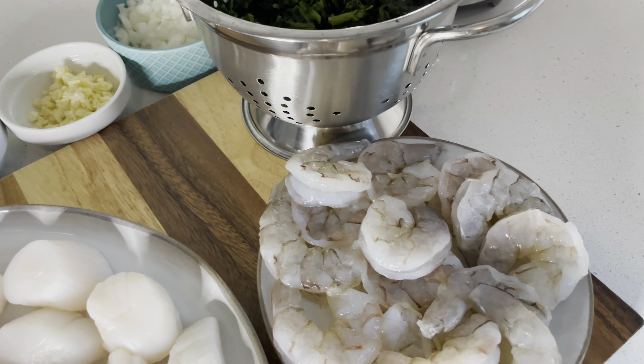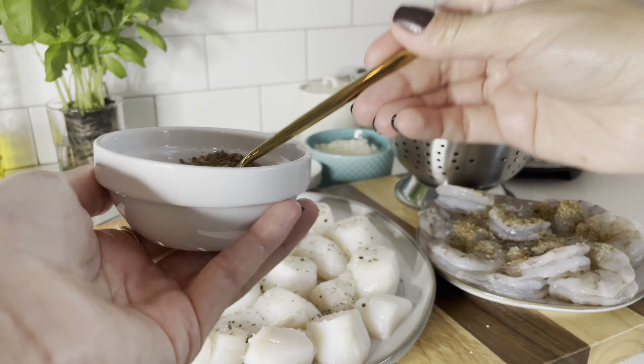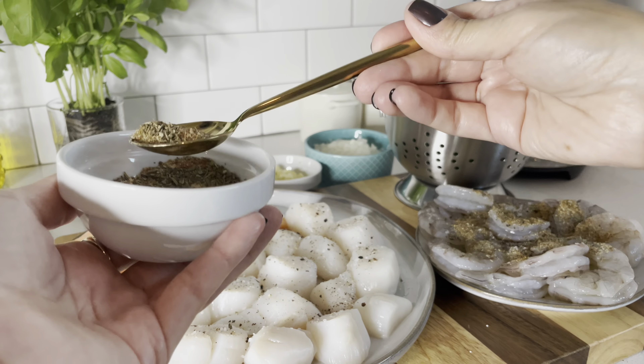To get started, get all the prepping done right from the beginning. Wash and thoroughly dry the seafood and make sure it is room temperature. Go ahead and season everything with salt and pepper to taste. Then mix up your cajun seasonings — I will leave all of the measurements in the description box as always.